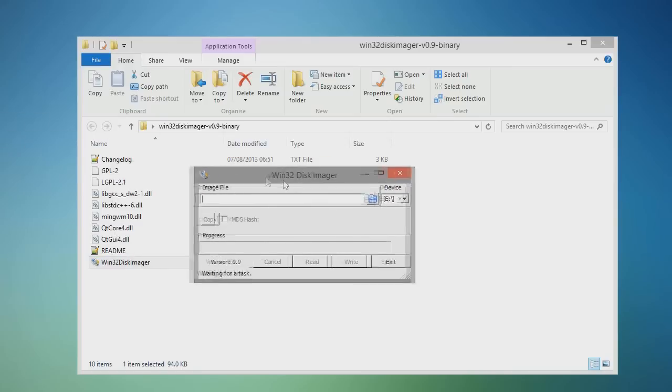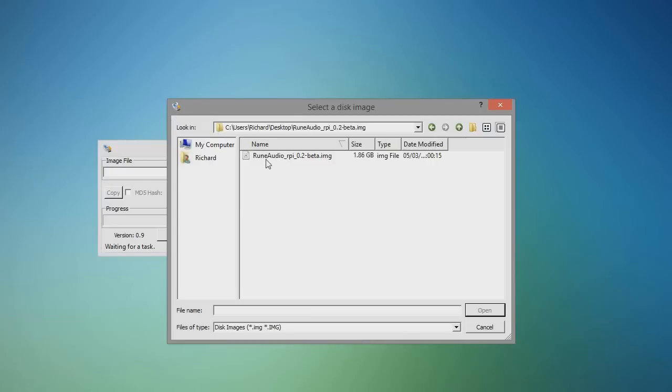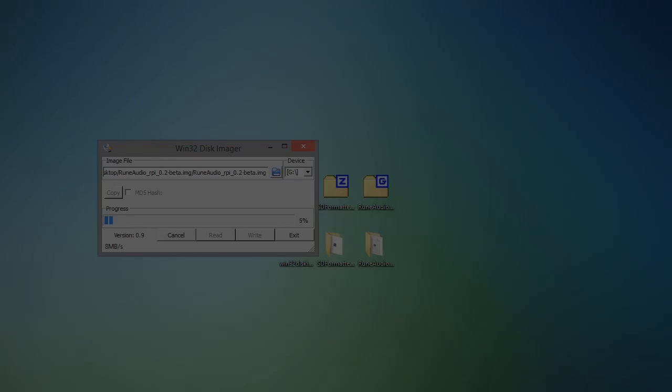Now we're going to run Win32 Disk Imager. This will let us write the RuneAudio image file to the SD card. Select the image file and click Write. Make sure you have chosen the right drive, because you don't want to accidentally delete data from the wrong drive. I'll be back once this has finished.